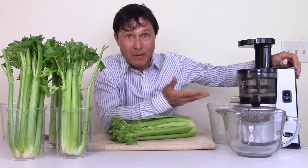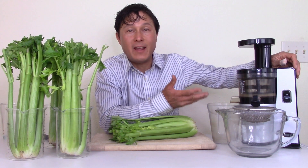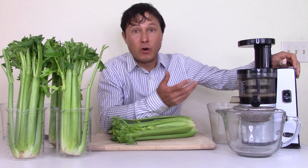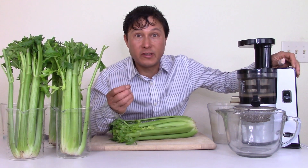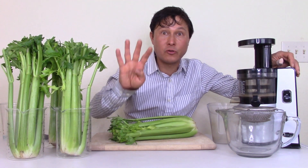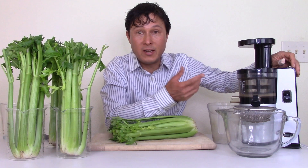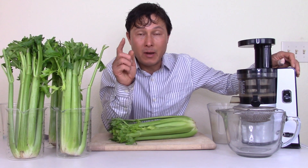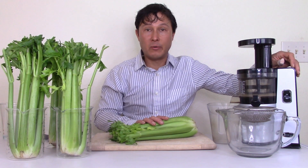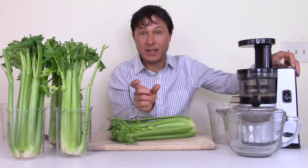I have my favorite vertical slow juicer here today, the Omega VSJ843. If you watch my video below where I compare four different juicers for the best juicer for juicing celery, this is the machine I declare the winner because it took less time and made more yield on the celery.